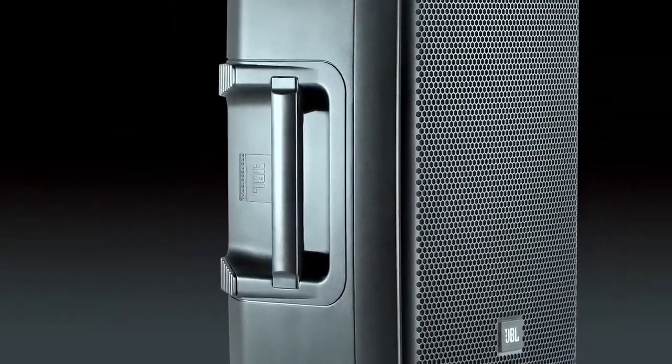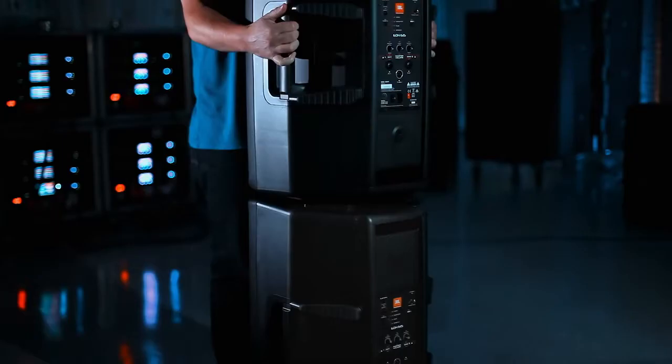We added four handles to the product — one on the left, one on the right, one on the top, and one on the bottom. If you have it in the monitor position, there's always a handle to grab. If you walk by from the top and pick it up, there's always a handle to grab, and it's super convenient to put it on a pole with the top and bottom handle. The more you interact with it, the more you should appreciate the function of the product.